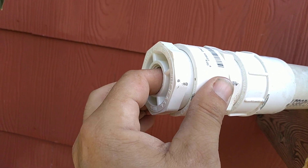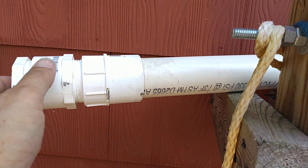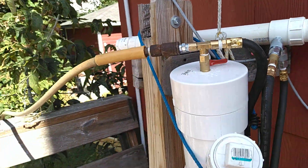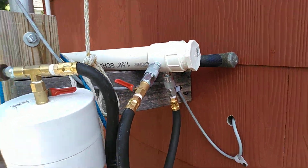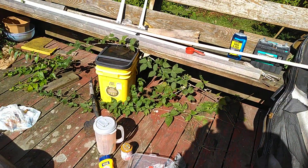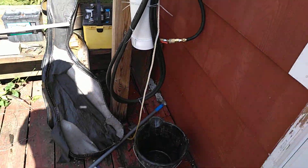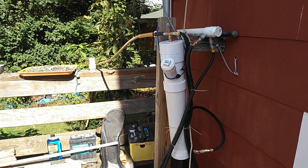You have to be careful not to use too much pressure — you can blow your stainless steel wool right out. As you can hear, the neighbor's kids are having some obnoxious children's party. Glad I wasn't invited. Anyway, so we're going to get some Portland cement and do up a batch and show you that as well.